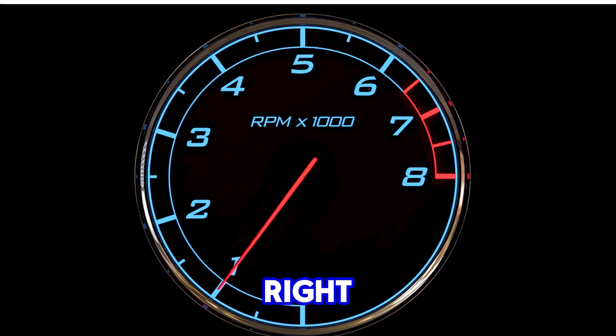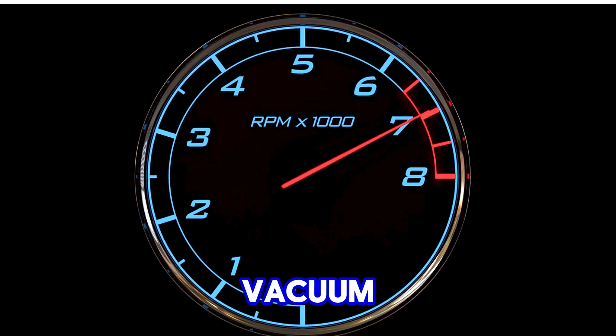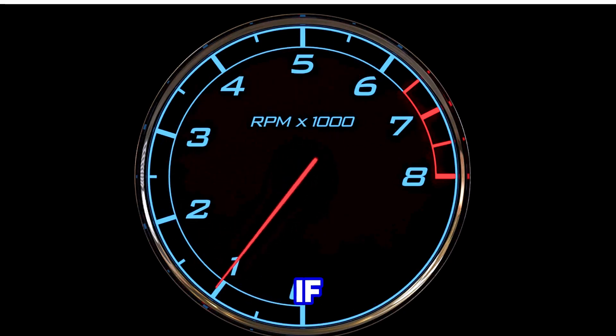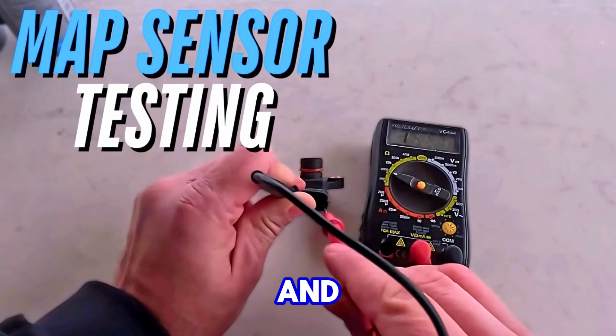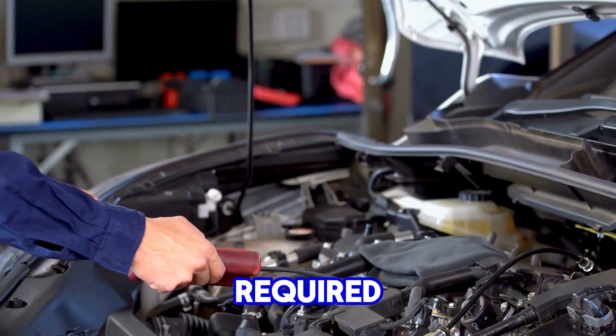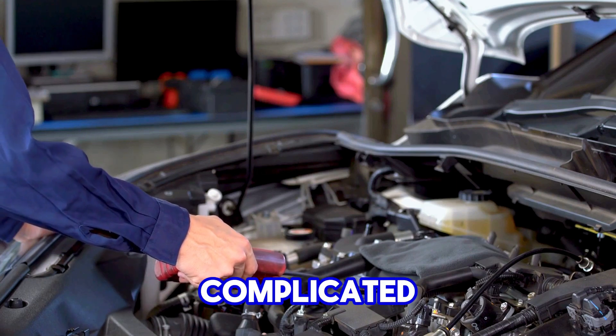Simple, right? So, to recap: if you notice a change in the engine's idle when applying vacuum, your sensor is good. If not, it's time for a replacement. This method saves you time and money — no multimeter required. Remember, diagnosing your car doesn't have to be complicated.